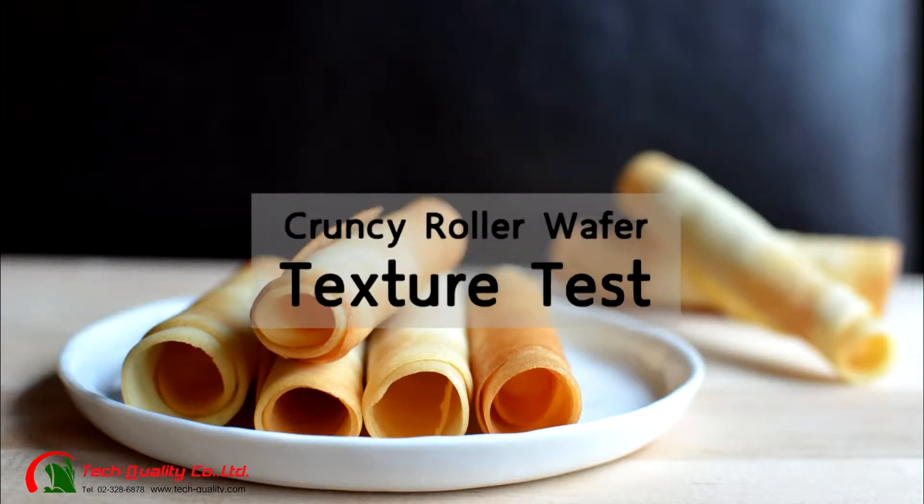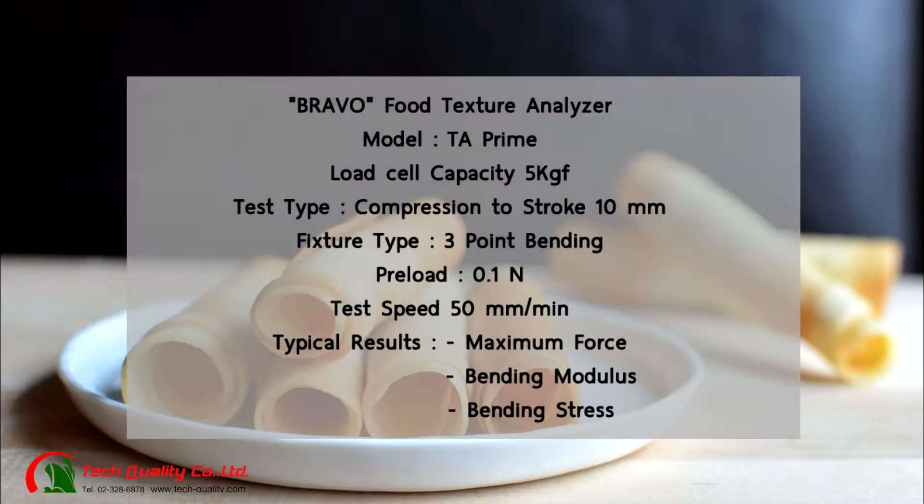Crunchy rolled wafer texture test. Bravo Food Texture Analyzer, model TA Prime. Load cell capacity: 5 kilogram-force. Test type: compression to stroke, 10 millimeters. Fixture type: three-point bending. Preload: 0.1 Newton. Test speed: 50 millimeters per minute. Typical results include maximum force, bending modulus, and bending stress.